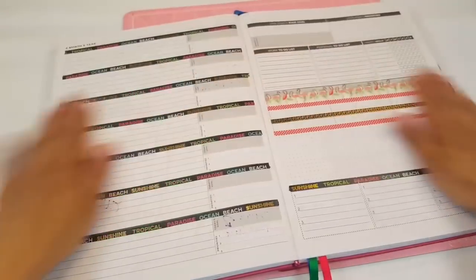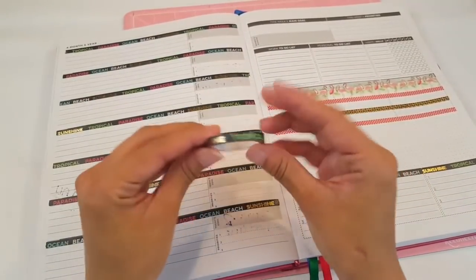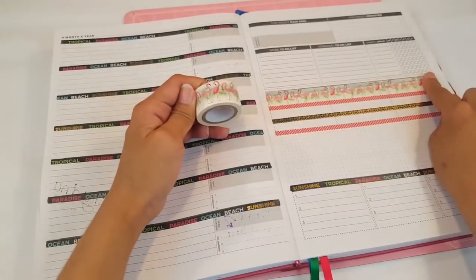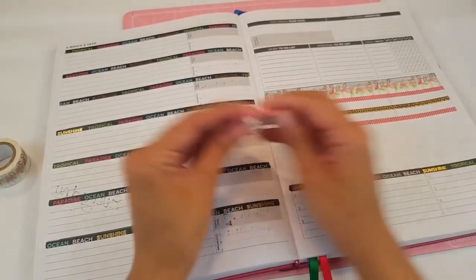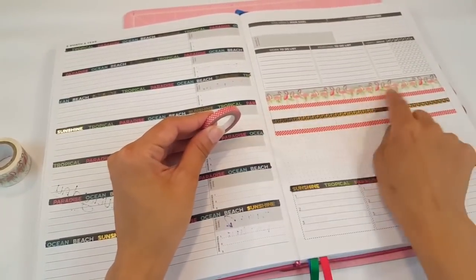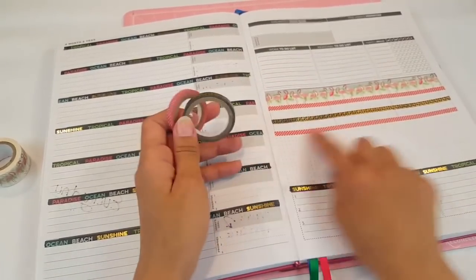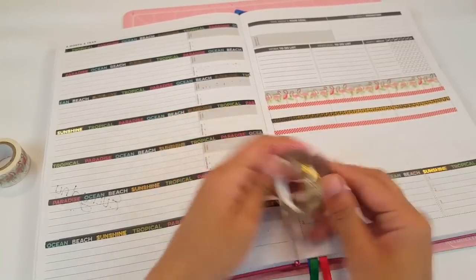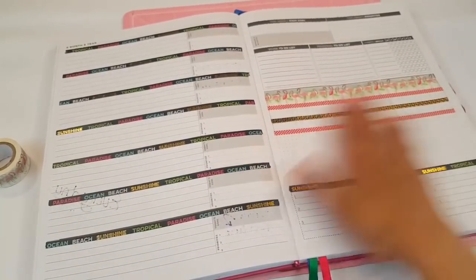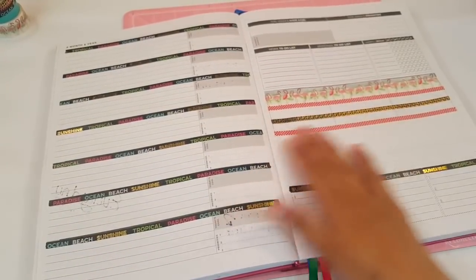Alright guys, so here we are. I laid down all the washi. For this side I used the tropical lettering washi, and then I put the flamingo washi over here. And then I just alternated using the same washi tape from my previous plan with me — I put one right here, and then I used this one over here, and alternated. I put the tropical theme on this one. I never use this little space right here — I just like to use it for decorative purposes.